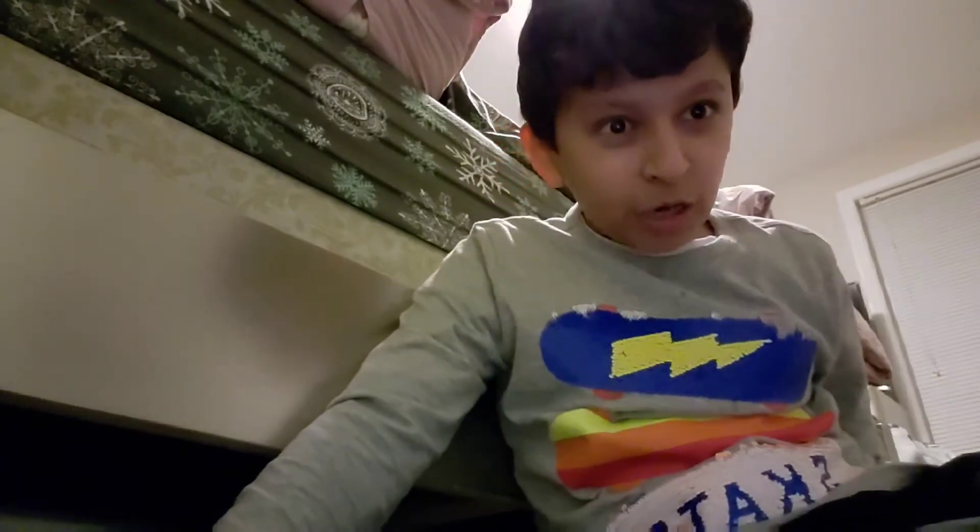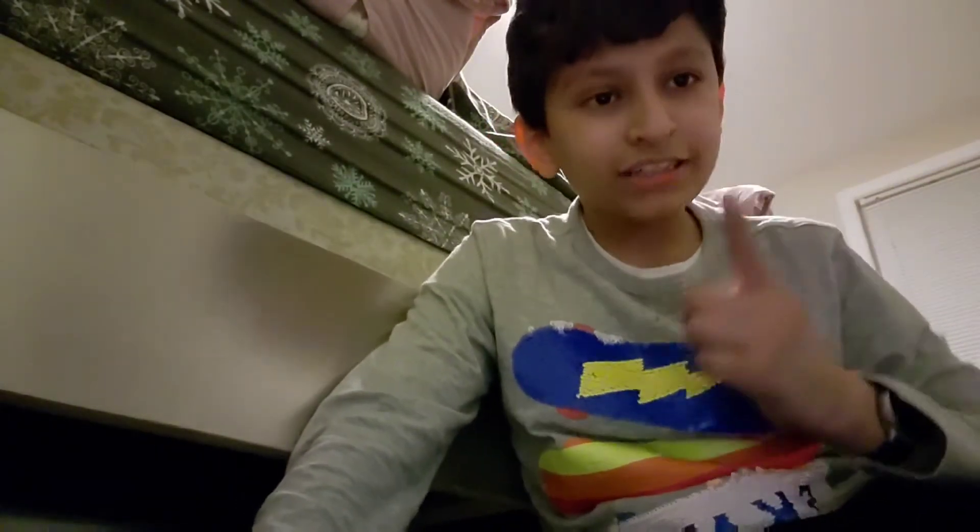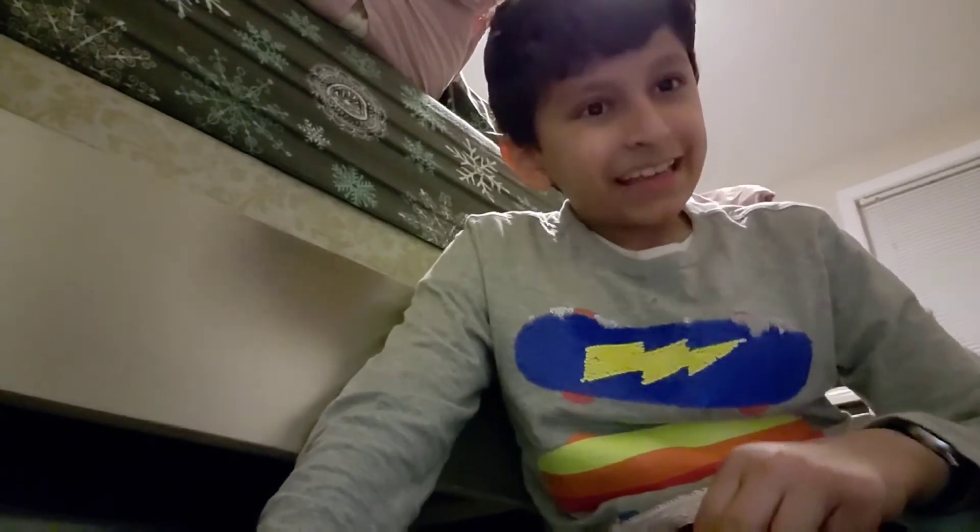Welcome back to a brand new video! In this video I will be making white hot chocolate. For the white hot chocolate I'm gonna be using white chocolate and milk, and that's it.